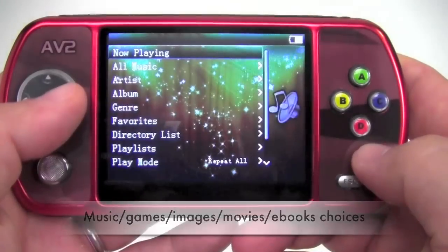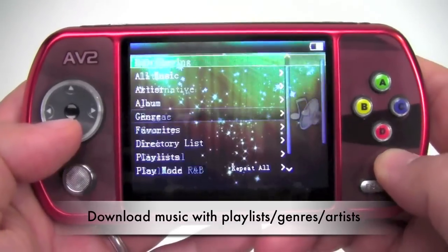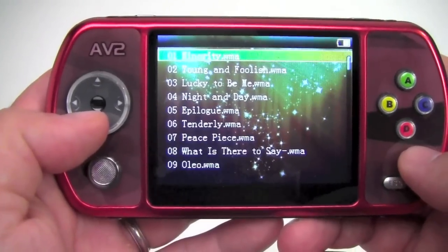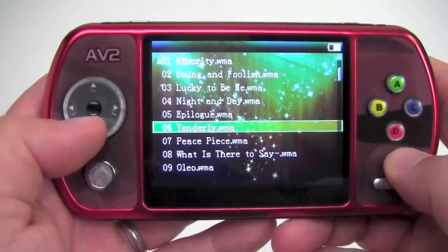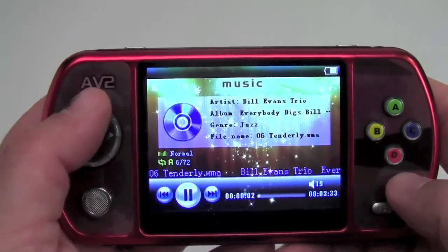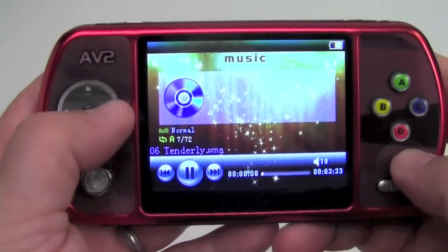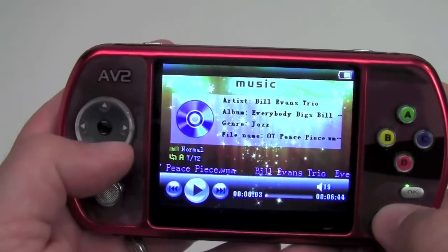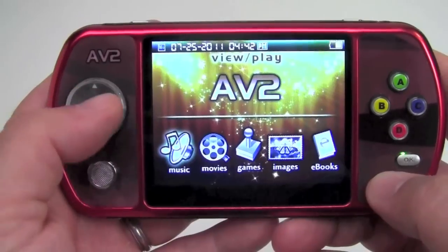We'll go into the music folder for just a second. Here are all your standard playlist options: all music, artists, albums, genre. Let's pick jazz as an example. It loads, and these are all the WMA or MP3 files I've downloaded onto the AV2. Choose one, and all of a sudden you start hearing 'Tenderly' by the Bill Evans Trio. With the navigation button, you can scroll forward to the next song or the song after that. And we'll go back to the main menu.